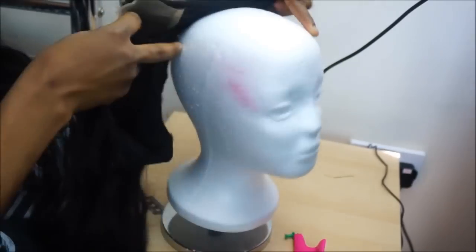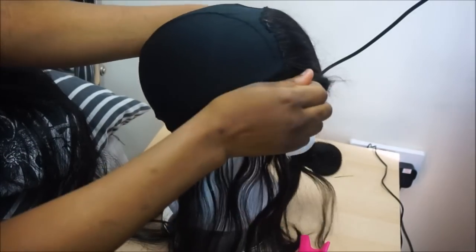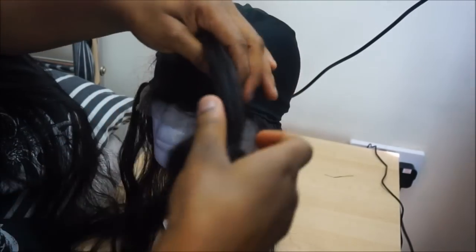So after sewing it, I am going to flip it back and then start sewing the normal U-path method. Let's go.